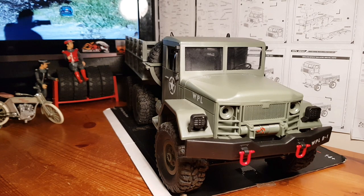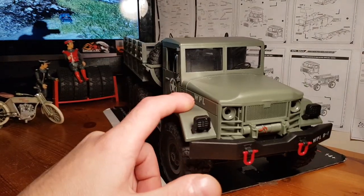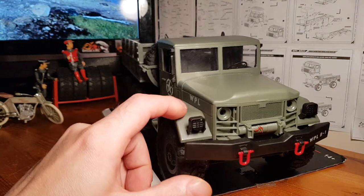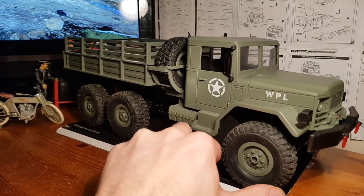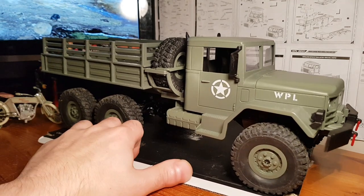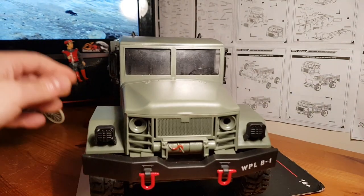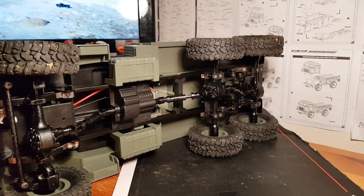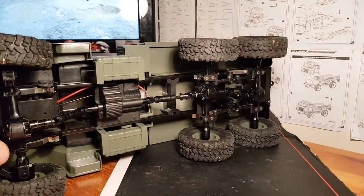Hey guys, welcome back. Today's video we're taking a closer look at the WPL B16, the Deuce and a Half, the M35. What a gorgeous looking little truck this is — plenty of little details to add to the character. We've got a full true six-by-six setup, so power goes to all six wheels, all linked via drive shafts, which is very nice.